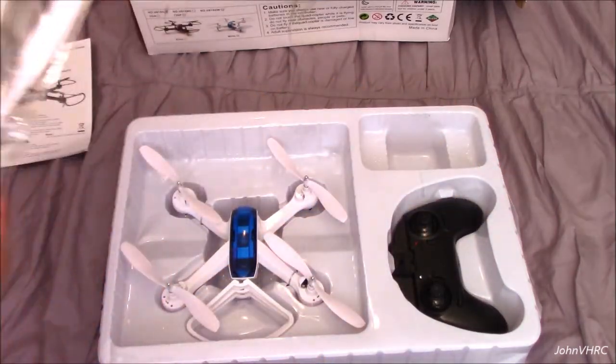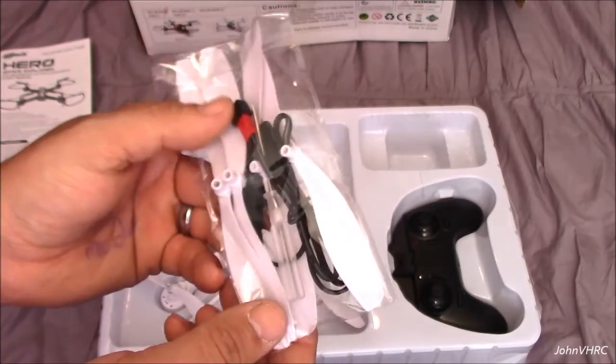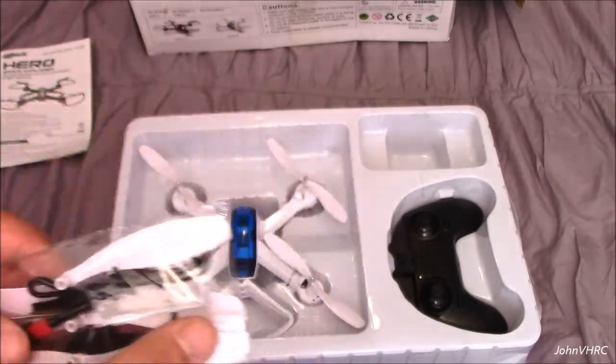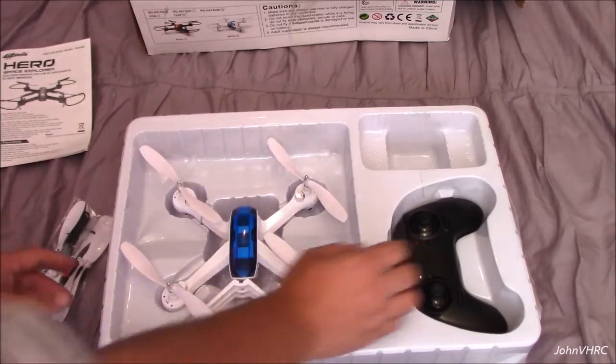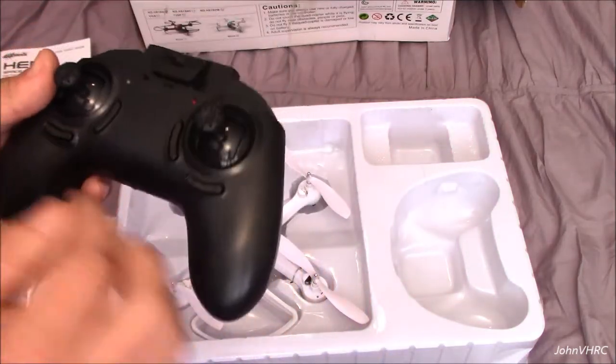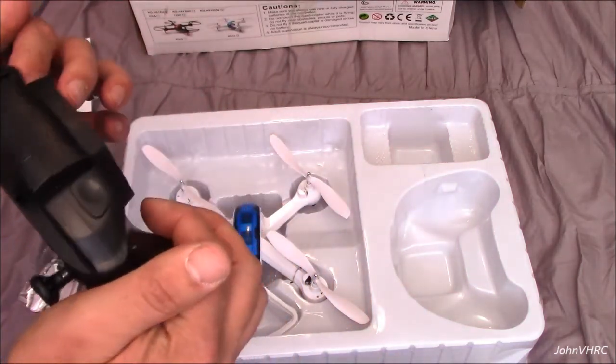Here's your little bag of goodies. Here's the USB charger. You've got four propellers, which is really cool. You've got a screwdriver — more than likely to take the back off the transmitter. Yep, that's where your four triple A's will go.